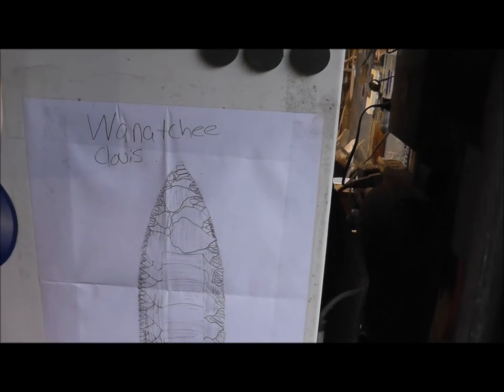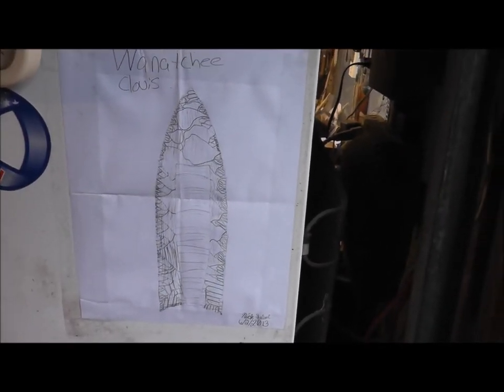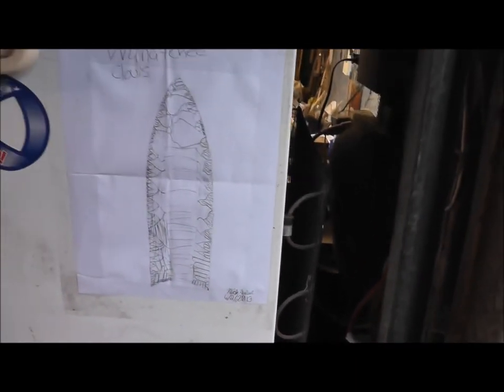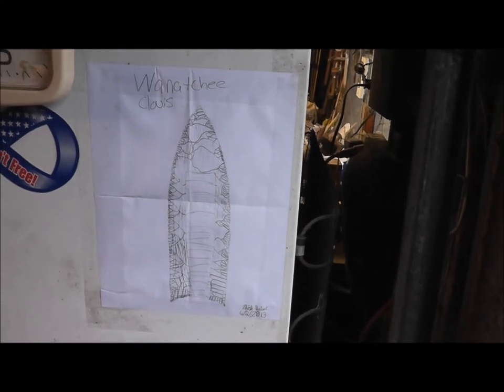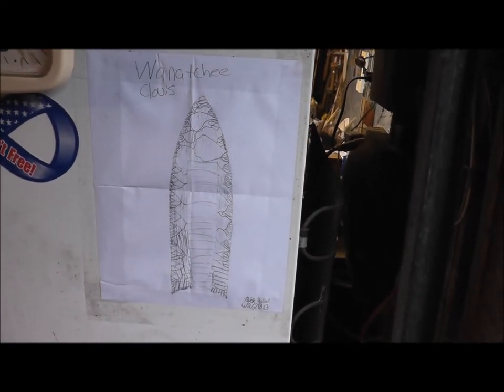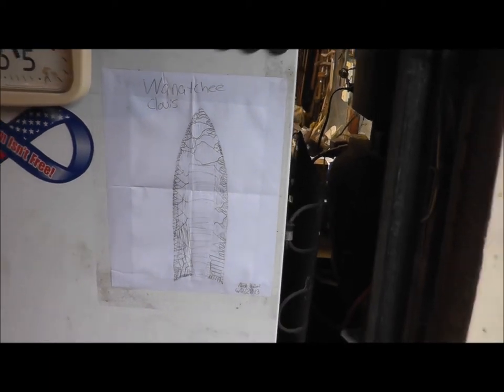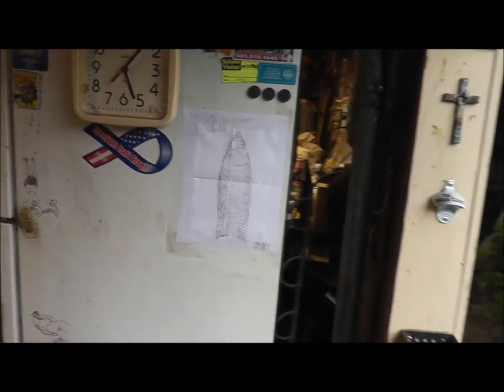This is a personal drawing by Nick — the Wenatchee Clovis. He signed it and dated it. I measured this and he's right on the money with size. Great job, good artwork. Very cool addition to my man cave — it'll fit right in well here.